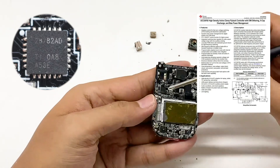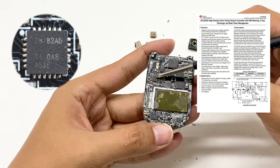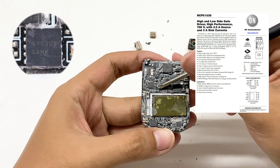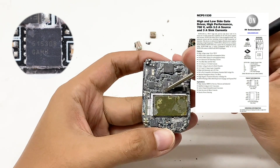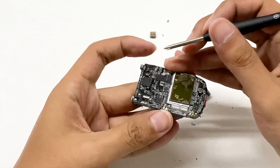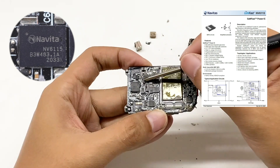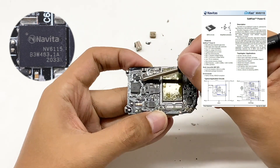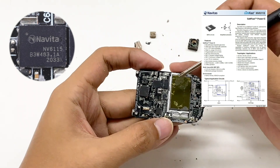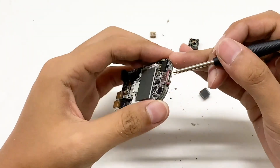The ACF controller comes from Texas Instruments UCC28782, which integrates X capacitor discharge and power management chip, and can reduce EMI interference. The gate driver comes from ON Semiconductor NCP51530B — it can drive two GaN switch transistors in ACF architecture when cooperating with the ACF controller. This is a Navitas GaN switch transistor packaged in QFN 5×6mm, model NV6115. It integrates 170mΩ resistance and supports 2MHz switching frequency, with a withstand voltage of 650V. Here is another Navitas NV6115 chip. The USB receptacle port is inserted into the output side.